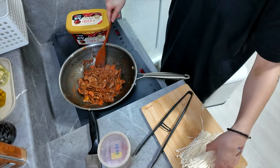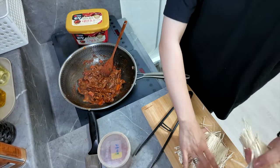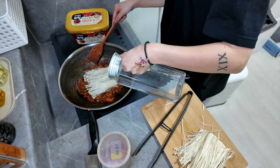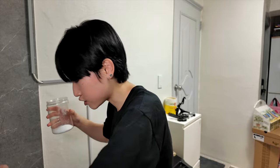It is time to add some mushrooms. Now I'm gonna taste it with MSG.